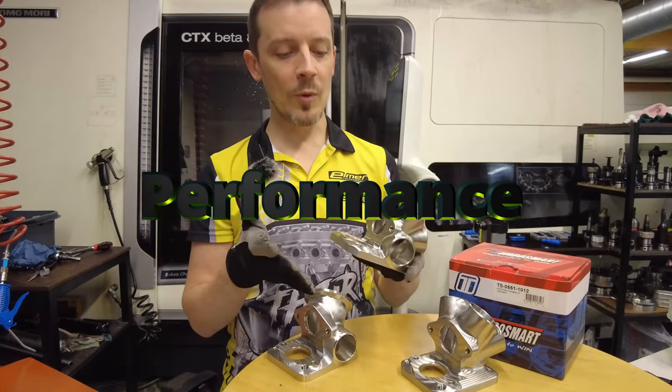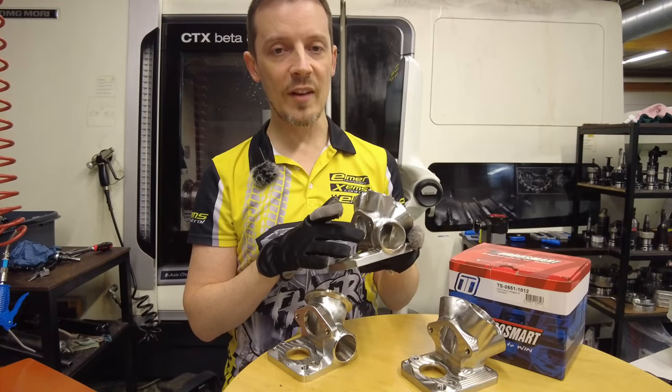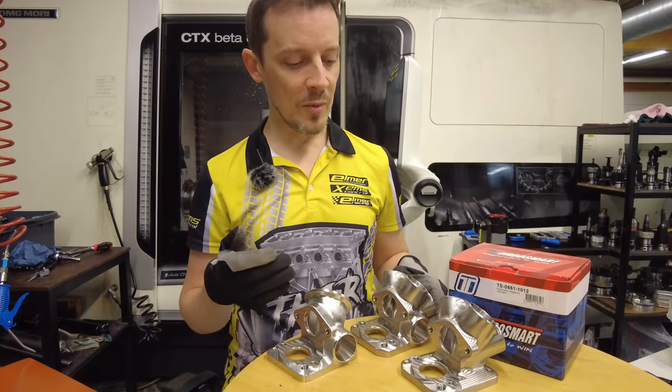It does work really well — we get around a 500 RPM wider power band with this spool valve setup compared to just running a traditional setup, which is really good performance-wise.